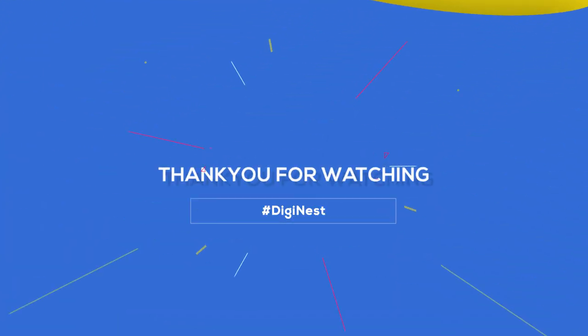Thank you guys for watching this video. Till then, bye bye. See you next time. This is Sharad here from DigiNest. See you.